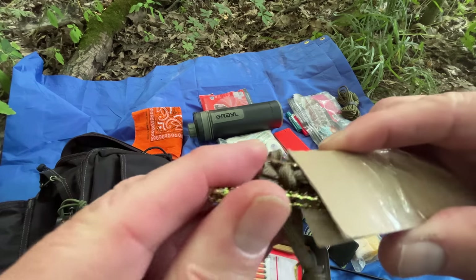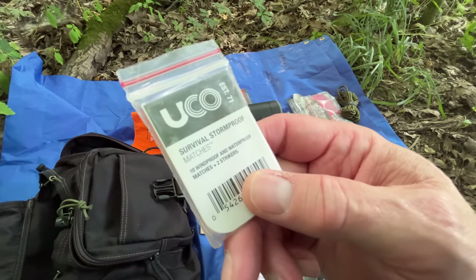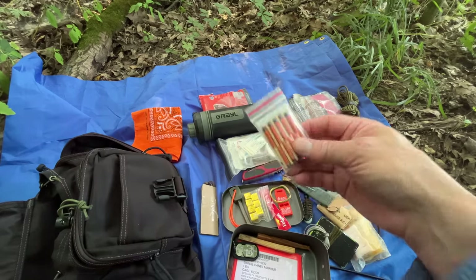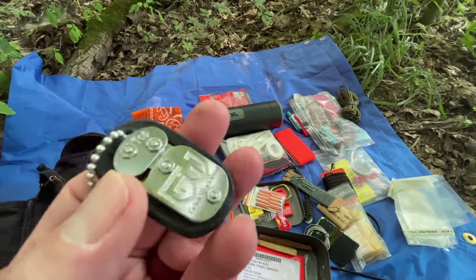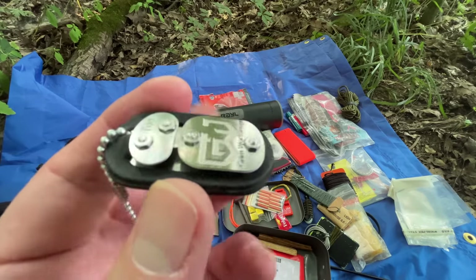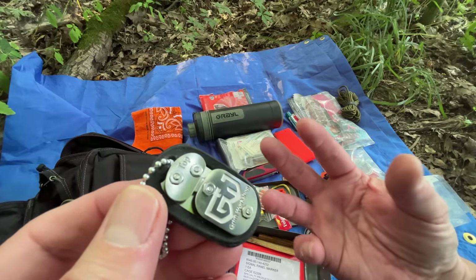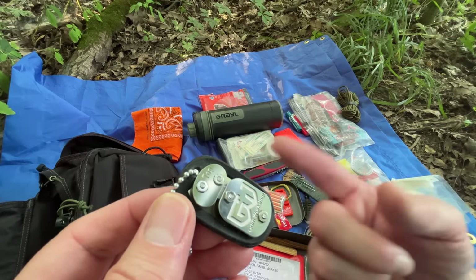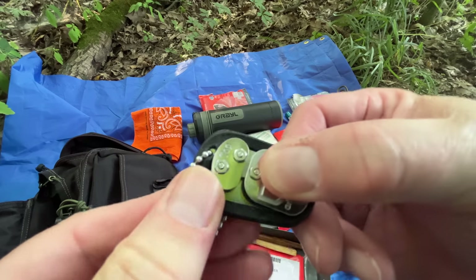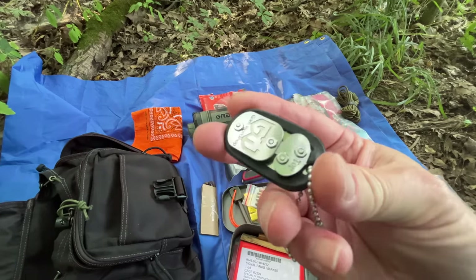I wouldn't want to cut a lot of wood with the wire saw, but if you need to get a bigger piece of wood, you have that capability. UCO storm matches are fantastic — you can find these all over the place and they make flat packs that fit into kits perfectly. Here's an item I just picked up from Grim Survival Tools — this little item has the ability to take found plastic water bottles and turn them into cordage by cutting them into long, thin pieces of plastic. I need to do an experiment and show this in action, but I think a lot of people would be interested in it.